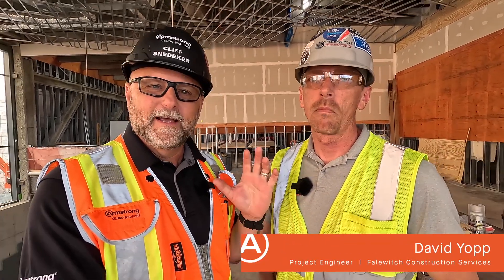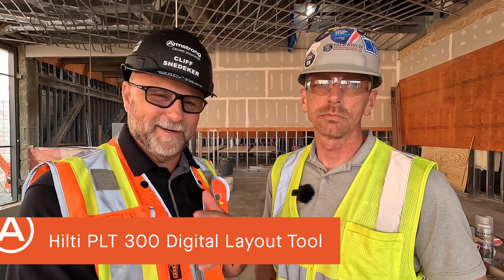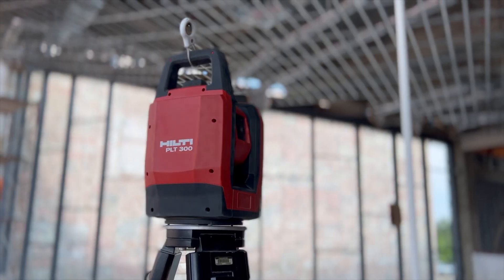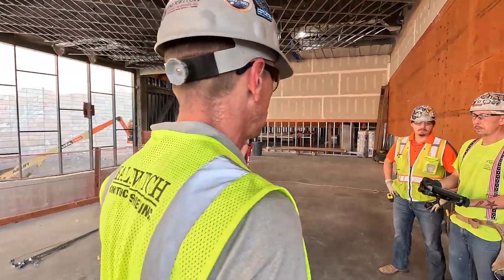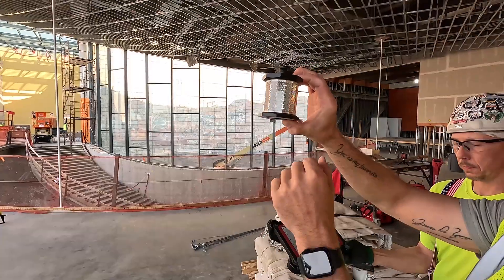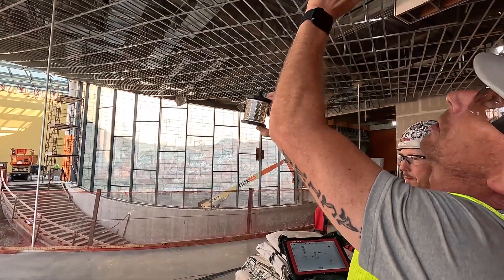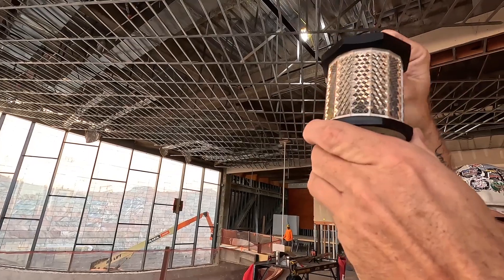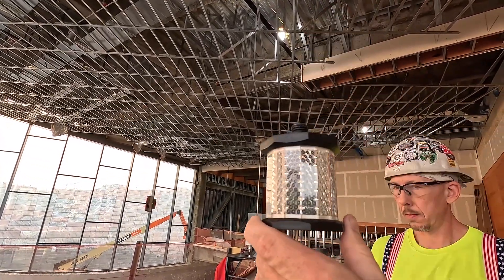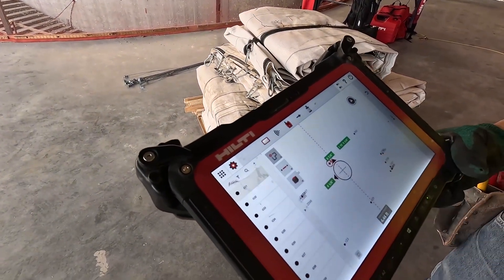I'm here with Dave Yop, project engineer on this project with Valwich. He's going to walk us through how the Hilti PLT 300 total station is used efficiently and effectively to lay out all these drywall grid hanging points. What I'm doing now is locking the laser onto this prism, and then we come back to one of our points — point 631. We shoot the wire from these points, so 631 on the floor would be 631 on the ceiling. We shoot the wire and then put the wire through this prism and hold the bottom of it, mark the top.